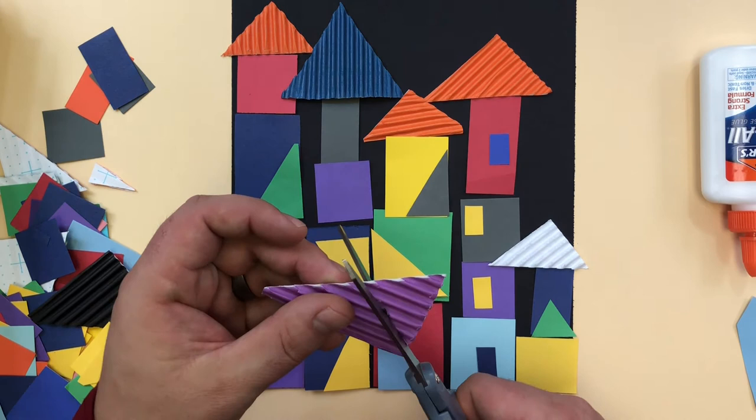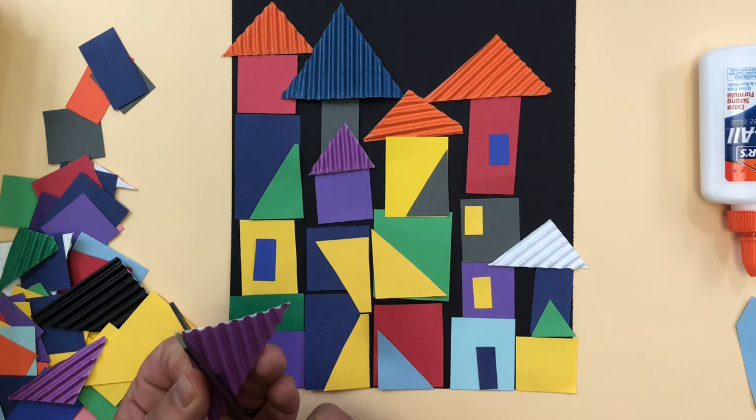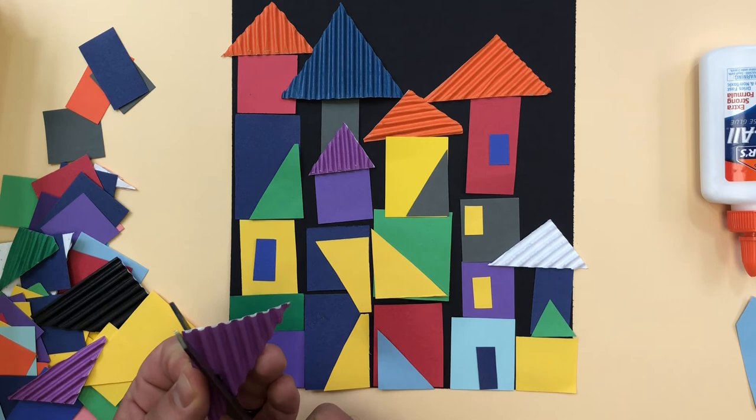I've got a lot of these extra roofs left, so I could put them on here — like I could put a roof here, and now it looks like that building is behind it. So just because this is the top doesn't mean that's the only place a roof can go. It could easily be a roof right here.